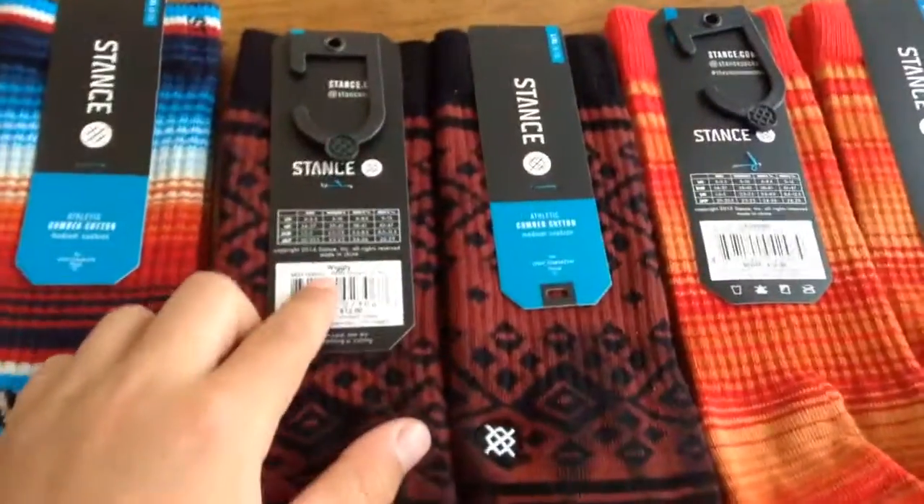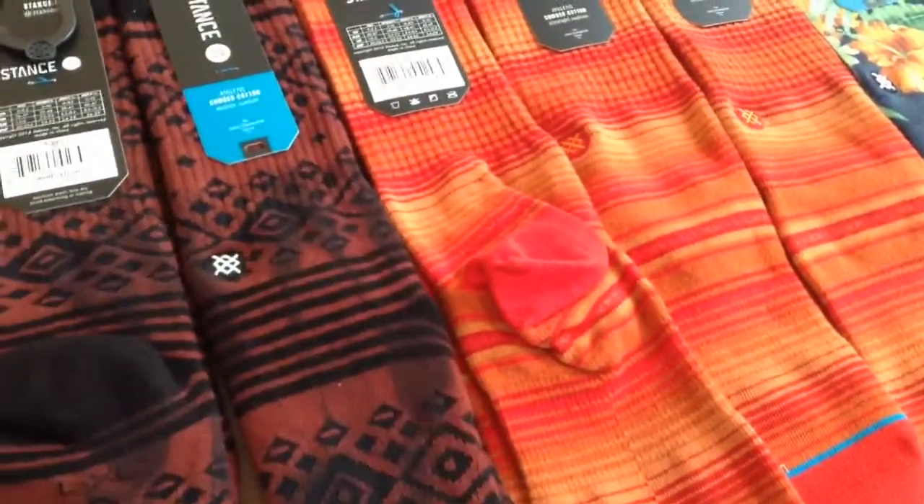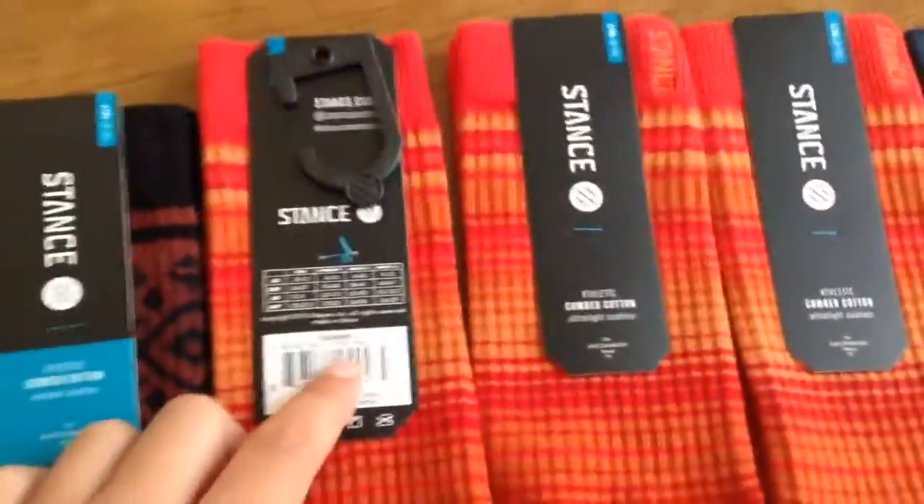Next, we have the Wiggly — cool brand of socks. And next, we have the Augusta.